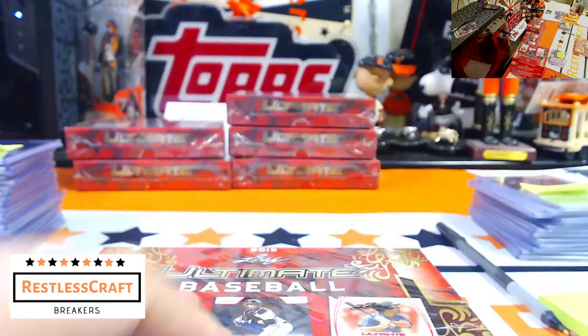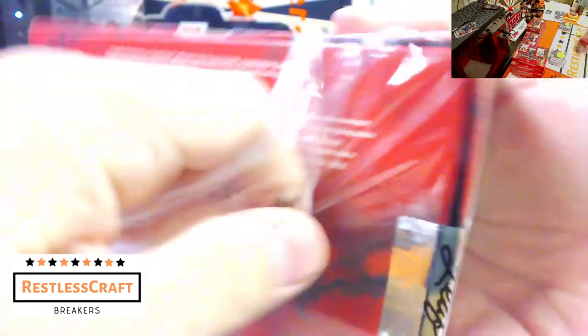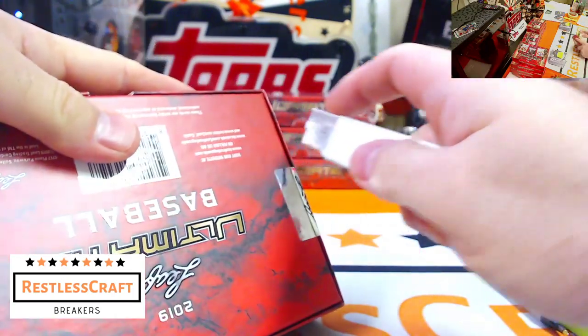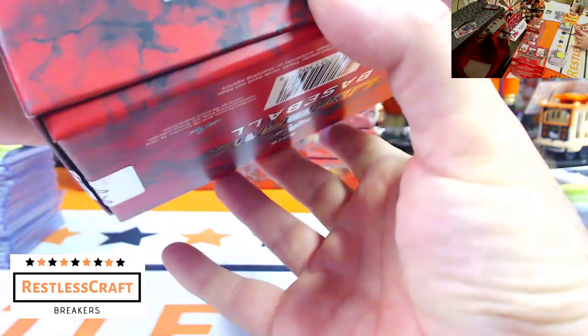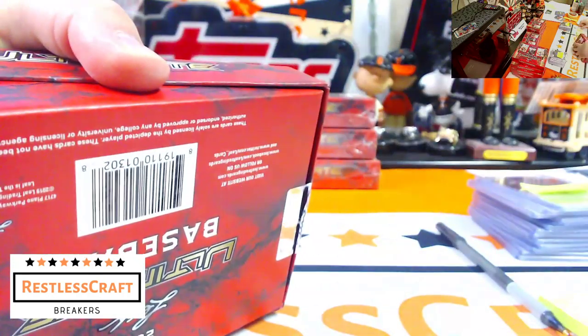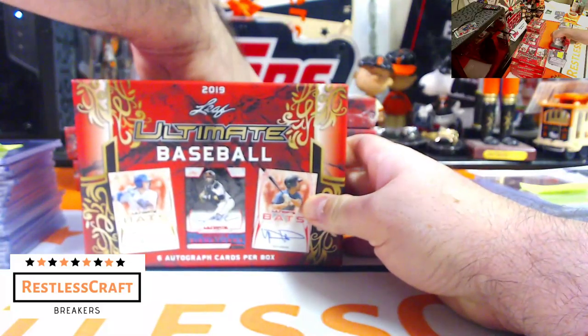Who's buying into the Bowman break at 6? Actually it's a Topps Series 1 break — I need to get that Bowman break done too, I've been lazy about it. I'll get it done, got to come up with a list.